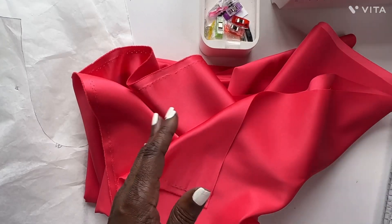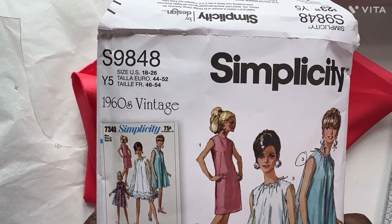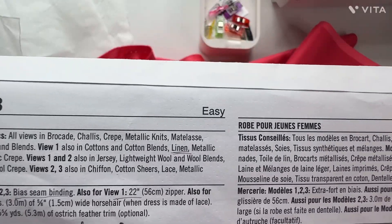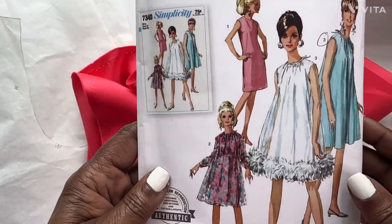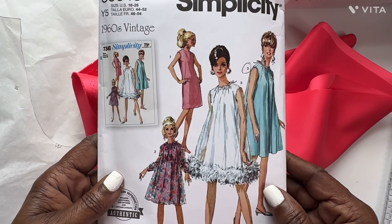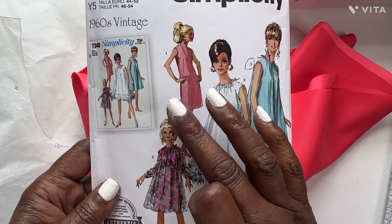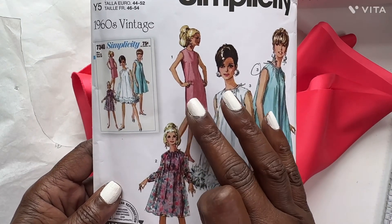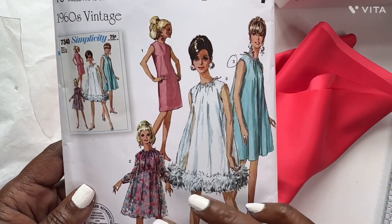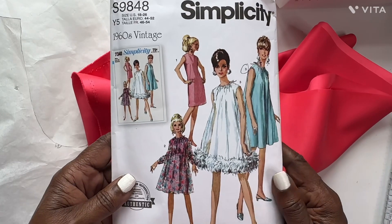The pattern I'm using, like I said before, is Simplicity 9848 — a 1960 vintage pattern. It's for ladies' dresses, it's an easy pattern, and you have three actual views or styles you can make. You can use that dress with a sheer fabric, but I chose to do this one without the feathers. All of them are the same dress but differ in the little details and the finishing.